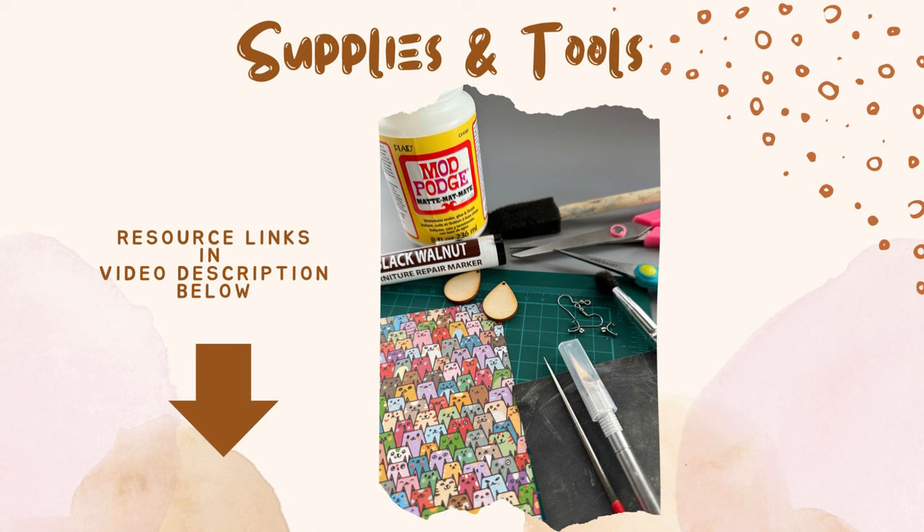You also don't need decoupage glue specifically. Mod Podge will do just as well — I use the matte version in this tutorial. You also don't need to buy a whole big can of wood stain; just get a set of furniture repair markers, which come in all kinds of colors.